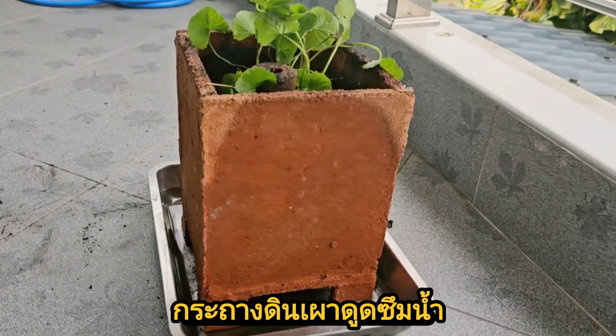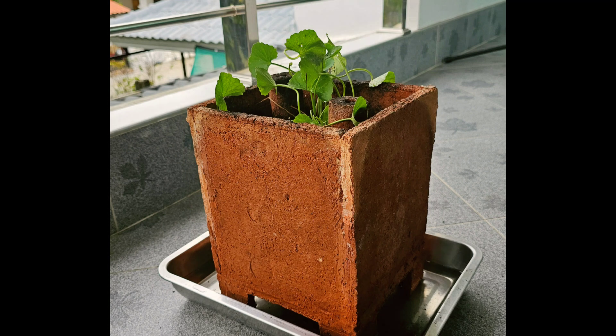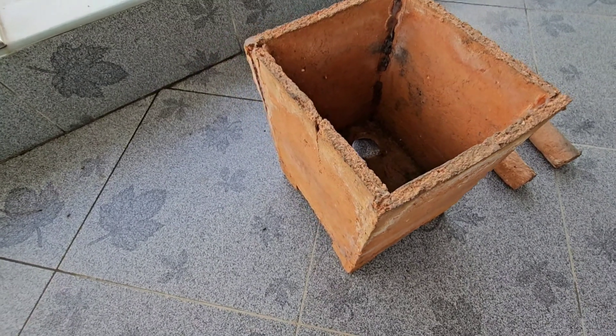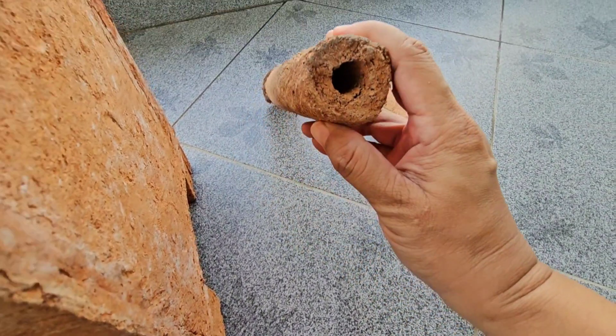This is where the water-absorbing clay pot comes in — a perfect solution for growing water-sensitive and cool soil plants such as Asiatic pennywort and red oak lettuce. The pot consists of a clay pot with two holes at the base, and clay rods designed to distribute moisture evenly throughout the soil.